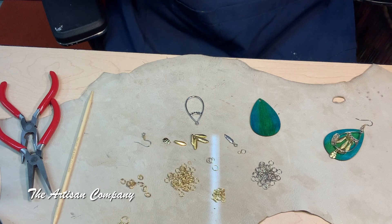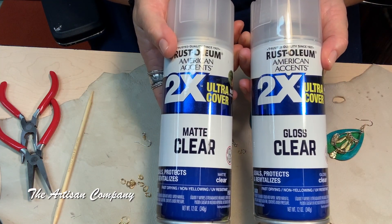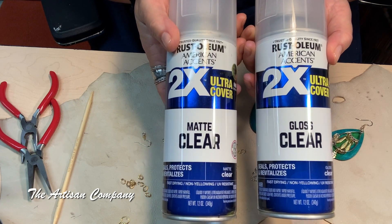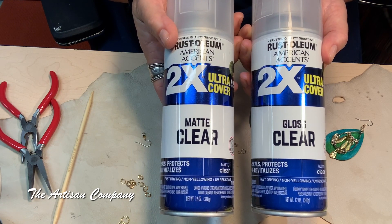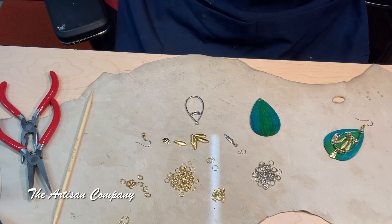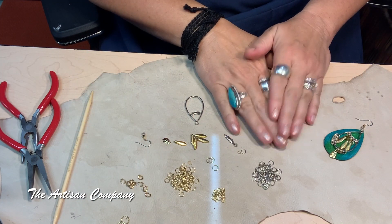Once the dye dried completely, I had to seal it — you don't want the colors to run. I used clear gloss spray on this piece of wood, but you can also use clear matte. This is the same thing I use to seal my paintings. You need one of the two, or you can use resin or any other spray that would seal the color.